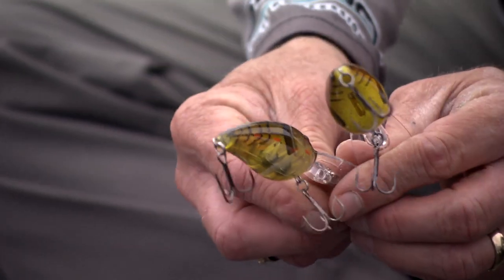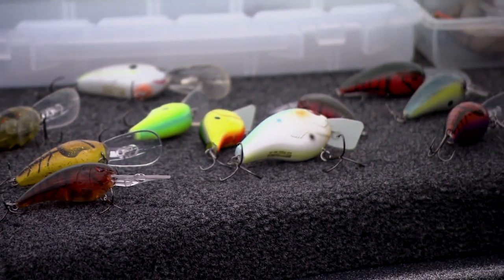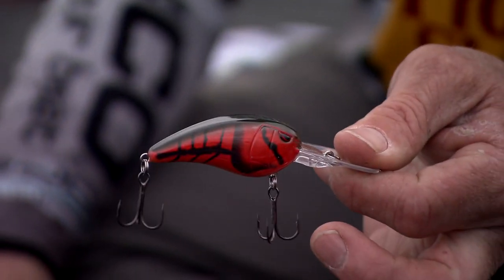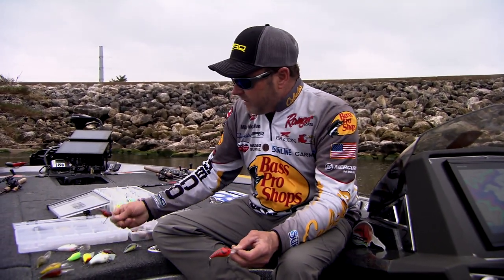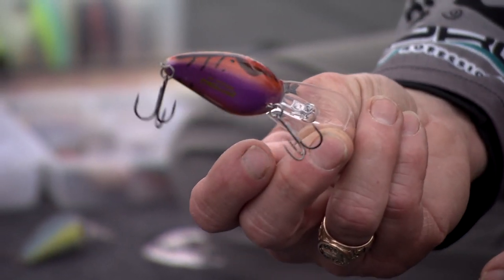There are going to be days that you break down different colors based upon the conditions of the day. You also have to consider what the crawfish actually look like. Anytime you go to Texas you better be throwing something red — early in the spring the crawfish in Texas are red, and that's the reason fish want to eat that color. But when you go to other lakes like Table Rock or Bull Shoals, there are certain times of year where crawfish have a lot of purple, browns, and grays in them, and you want to match the hatch as closely as you can to the body of water you're fishing.